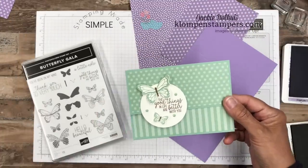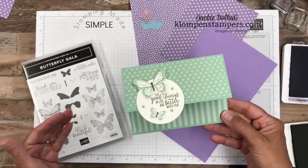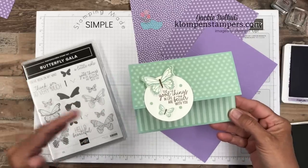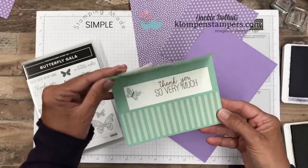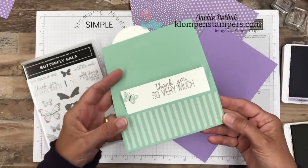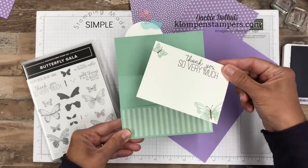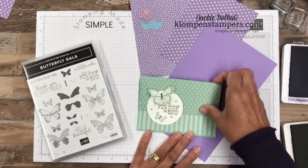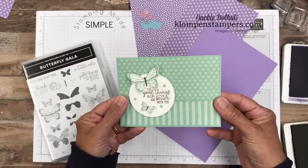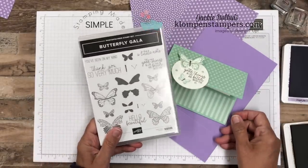This is the card we're making today. It's a fun fold — fun fold really just means it's something different than a half sheet of card stock folded in half for a normal card. When we open it up like so, you can see there's a little pocket inside, and then this pulls out, and that's where my greeting is. That's why we call it a fun fold. Super easy to make, and we're gonna do some fun stamping using the Butterfly Gala Stamp Set.